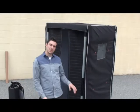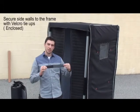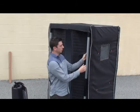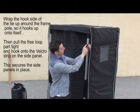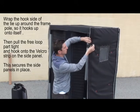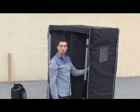Before we attach the doors, we are going to stabilize the sides. Included is a loop side and a hook side on a piece of velcro. We are going to wrap it around and have the hooks attach to itself and also to the frame so it is tighter and does not move around as much.